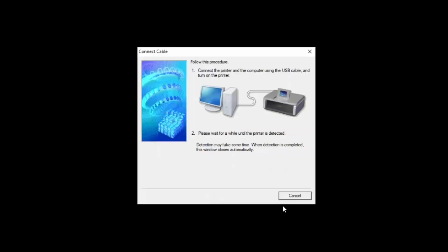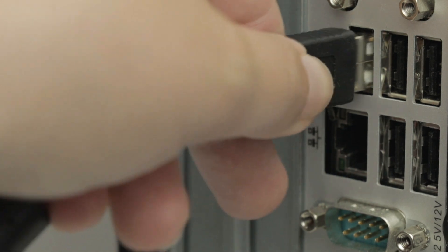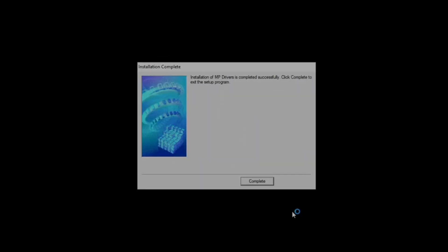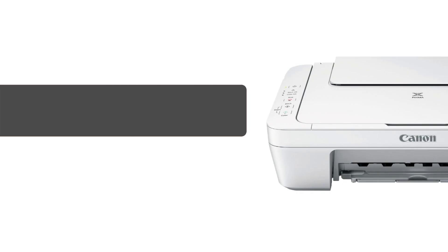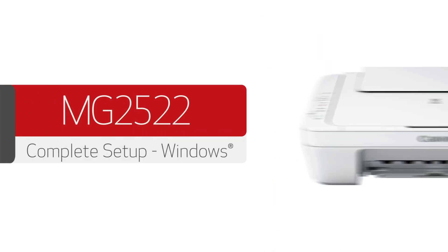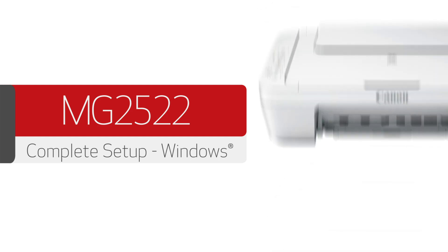When this screen appears, it's time to connect your printer's USB cable to the computer. Once the printer has been detected, the installation will continue. When you see this screen, select Complete to finish the installation. Congratulations — this completes the setup and installation of your Canon PIXMA MG2522 printer to a Windows computer. Now you're ready to print and scan.